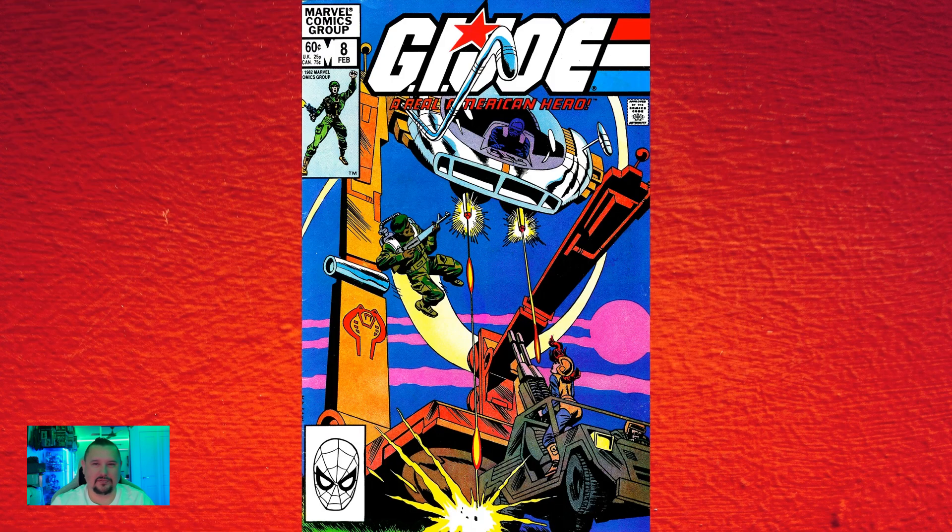Next up: in G.I. Joe number eight, I found it interesting that it was the first issue not written by Larry Hama. He got seven issues out — the comic series was obviously doing not too bad — and then for some reason, number eight wasn't written by him. Let me know in the comments if you know why.